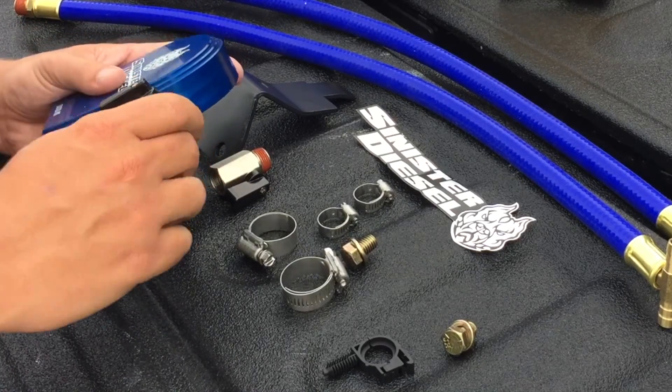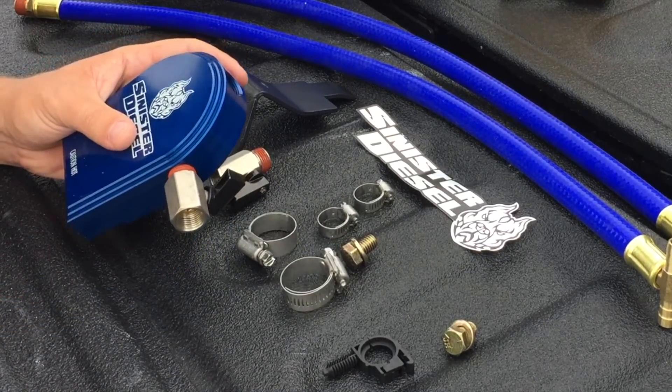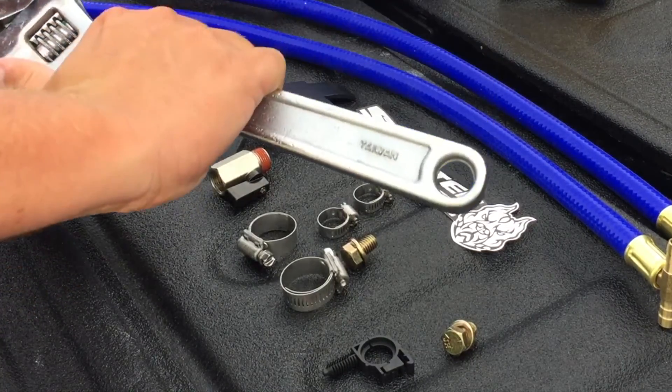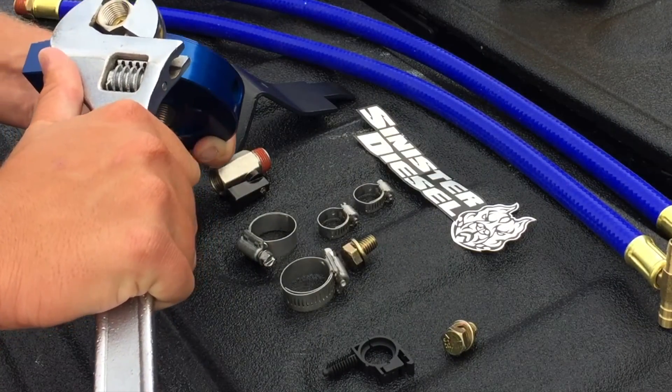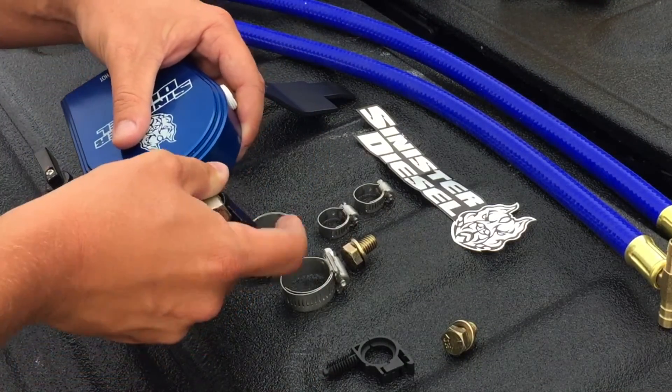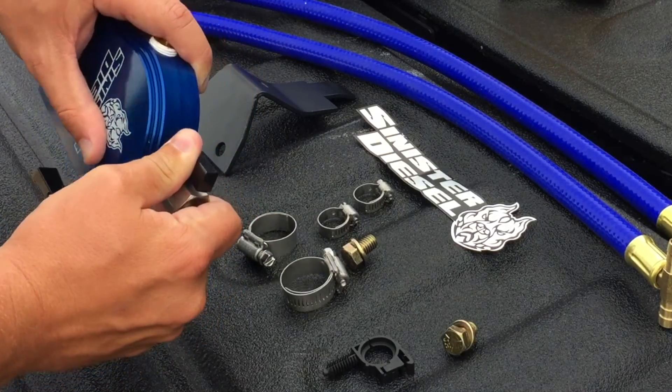We're going to start off this installation by assembling the coolant filtration block. These ball valves come with thread sealant already on the ball valve itself and will not need any sealant tape. Going to install ball valves on the top and the right side of the coolant filtration block.